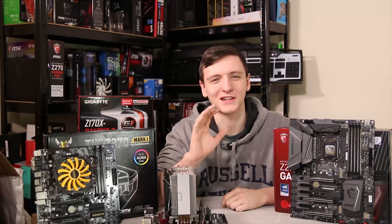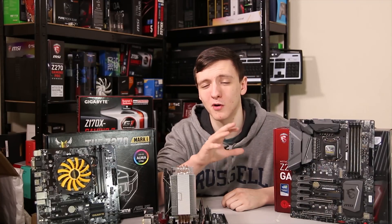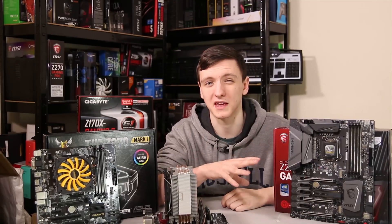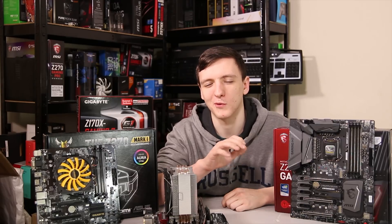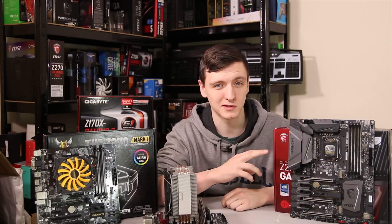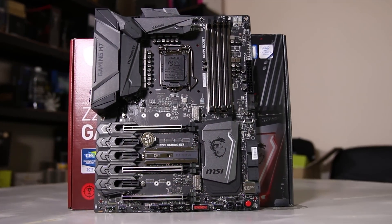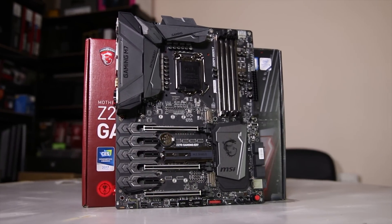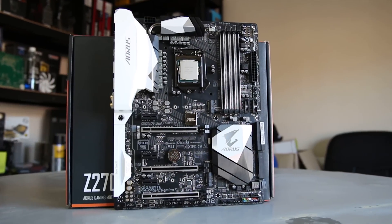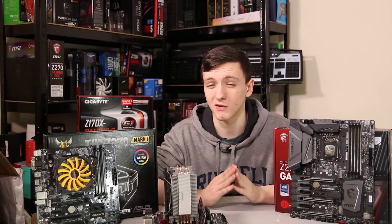On the slightly cheaper end of the spectrum we have the Z270 platform, which maxes out at the i7 7700K quad-core with hyper-threading — the best platform for gaming at this point in time. This MSI M7 is a really nice choice at £260 in the UK or about $240 in the US. The Gigabyte Gaming 7 board is fairly similar to the M7 and is about £30 cheaper in the UK, though the same price in the US, so it largely comes down to personal preference between those two boards.